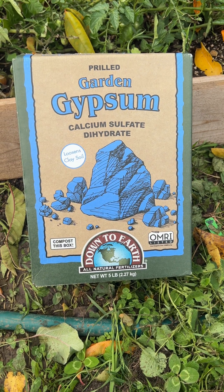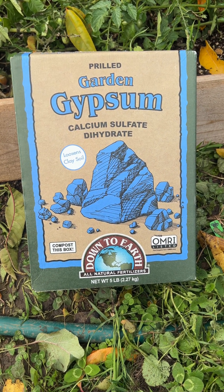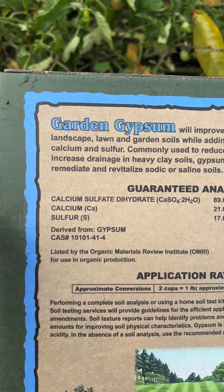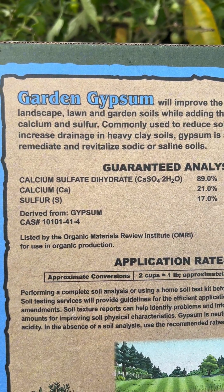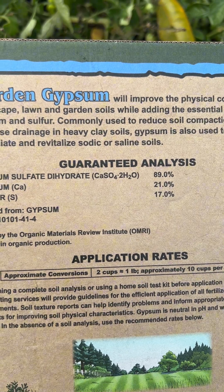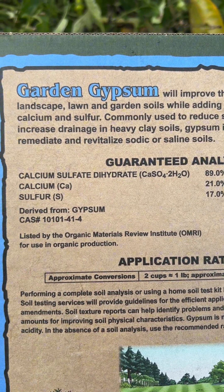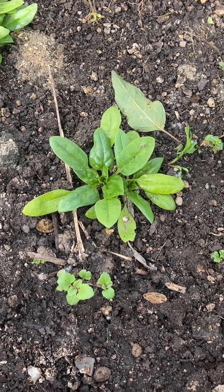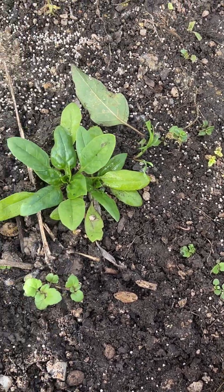I didn't get all the weeds but I got enough of them, so I'm going to go ahead and start with the gypsum now. I never used to use calcium but when I did start using it, it was a huge game changer. This gypsum is 21% calcium and the other 89% is calcium sulfate — so it's basically all calcium with a little bit of sulfur. Gypsum is actually pretty cheap, which is another reason I recommend it — it makes a big bang for the buck. The ratio is something like a couple tablespoons per plant, but I never measure so I'm just going to do a couple sprinkles.